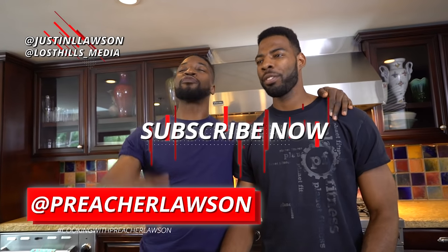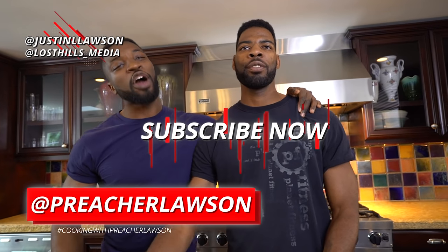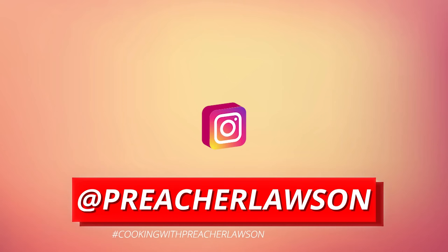Good stuff, y'all. Thank you so much for watching. I hope you enjoyed. Let me know what you liked about it, let me know what you did differently. Don't forget to tag us in the pictures — hashtag Cooking with Preacher Lawson. Don't forget to follow your boy in front of the camera, Justin Lawson. Don't forget to follow Lawson Hills Media. Don't forget to follow me on Twitter, Instagram, Facebook, Snapchat, YouTube, all that. And we out. You are cookin', cookin', cookin', cookin' with Preacher Lawson.